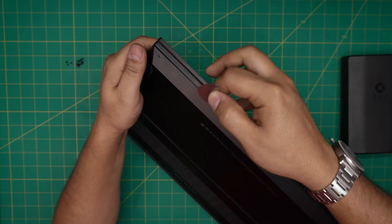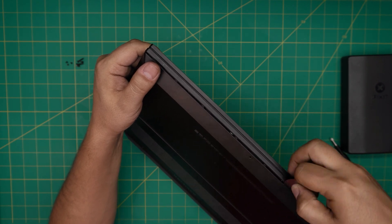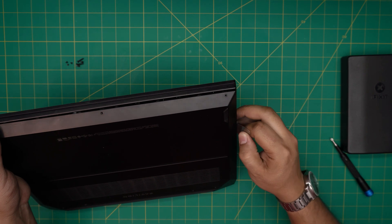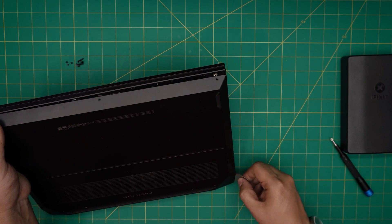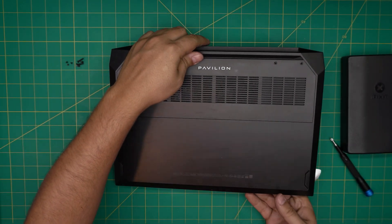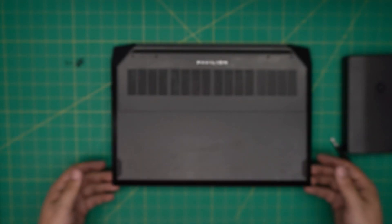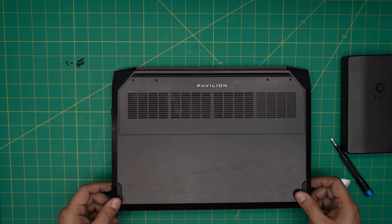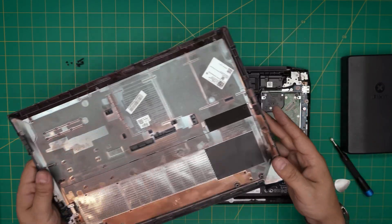Keep doing this every centimeter towards the front corner of the laptop, then do the same thing all the way along the front side to the back corner on the other side. You're going to hear clicks — that's what you want to hear, those clips getting loose. Don't be scared, keep snapping those clips. Once you've done all the front sides to the corners, grab the cover from the front end, lift up a little bit, wiggle it, and it will release the back end.